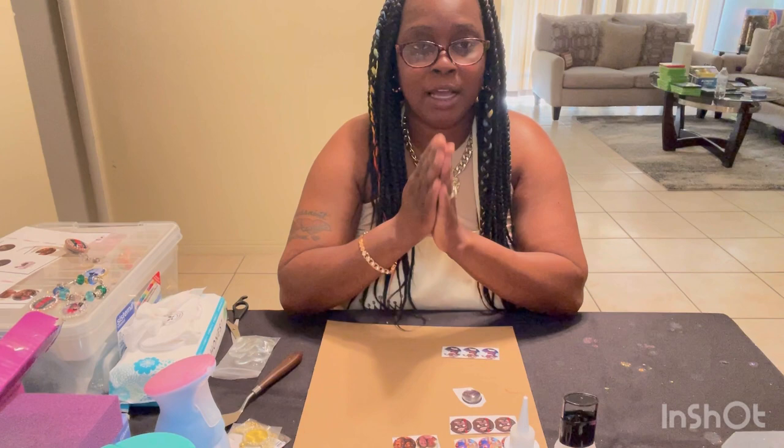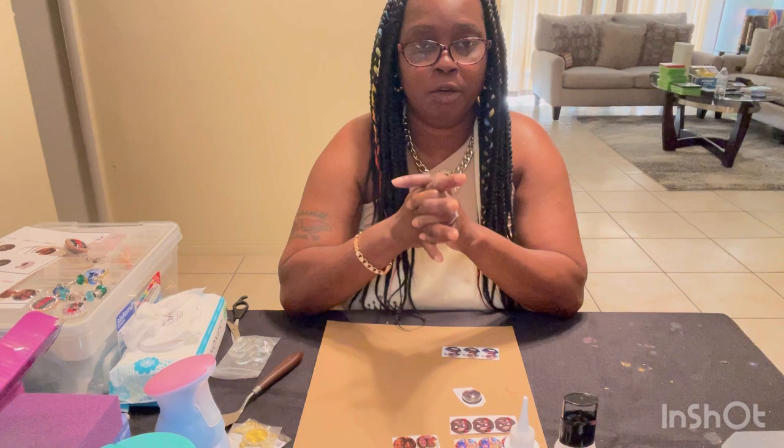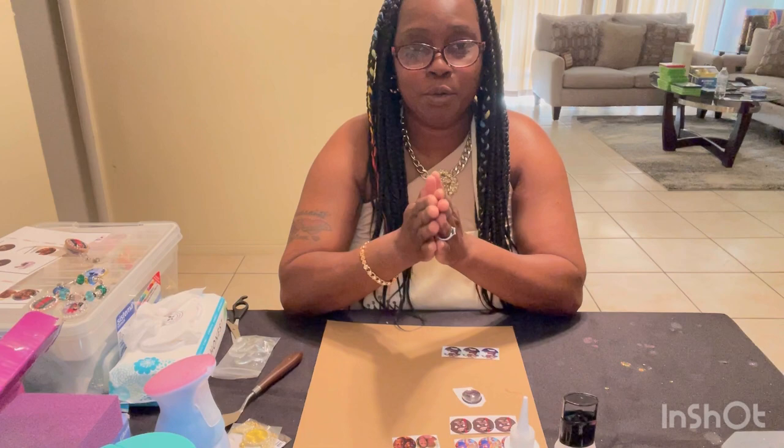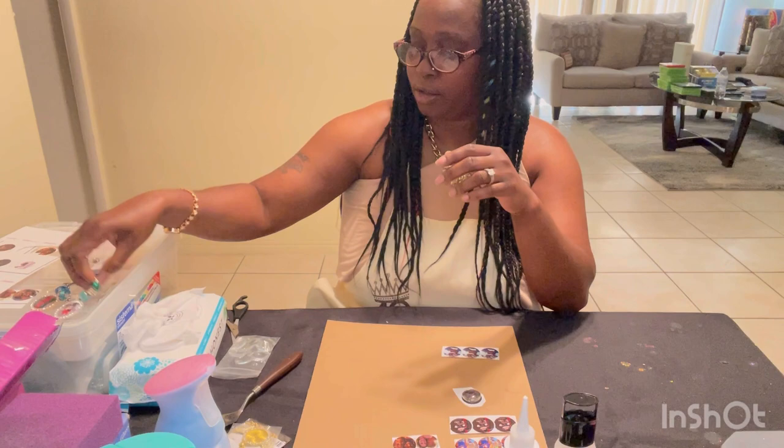I shoot DIY projects as well as cruise videos when cruising is back in. If you just want to get yourself familiar with cruising, I have over 40 videos on different types of cruise tips, so make sure you check that out. This is a one-stop channel — you can learn how to cruise and also learn to do DIY projects.